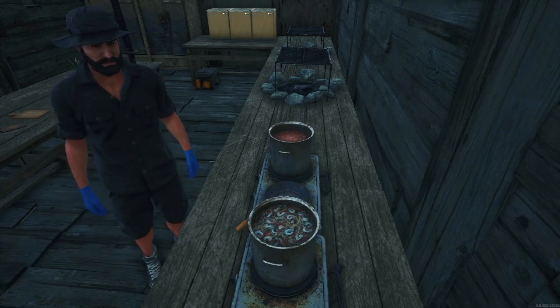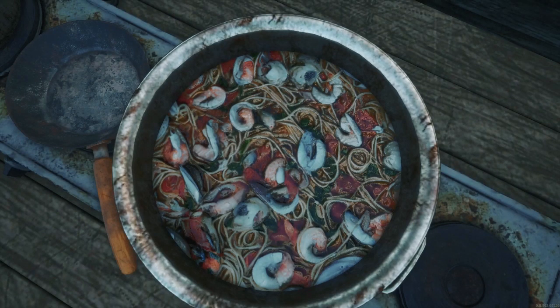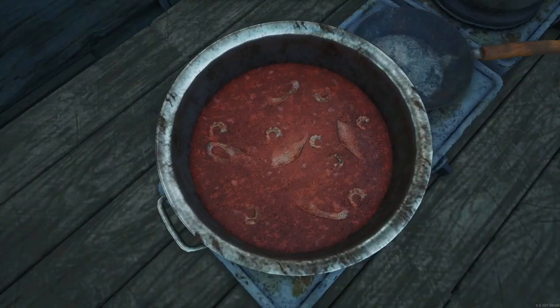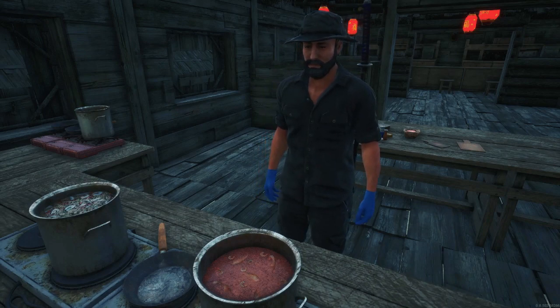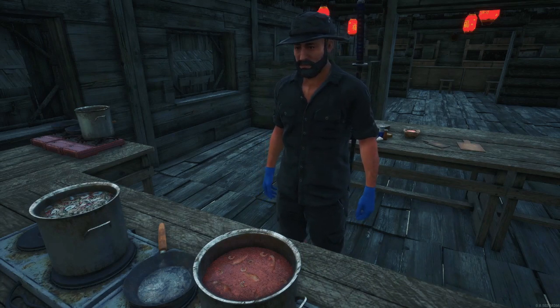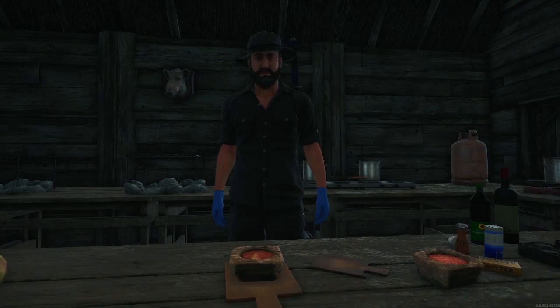A few more minutes and they should be done. Are you getting hungry yet? I'll take a little taste to see if I need a little more seasoning. Just perfect. Now the seafood stew is done — look at this, it looks and smells delicious.